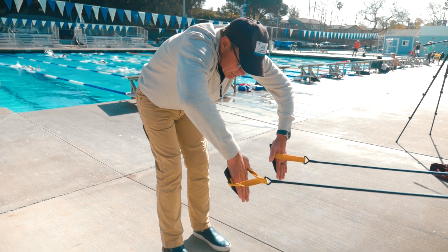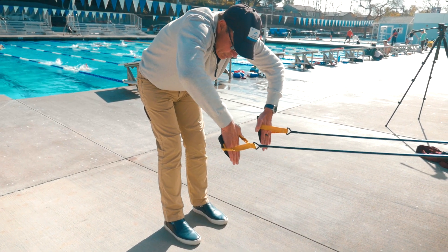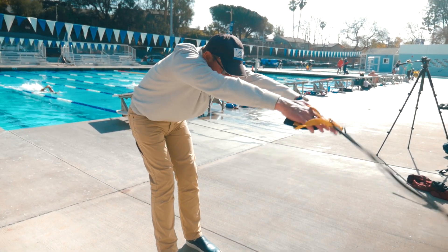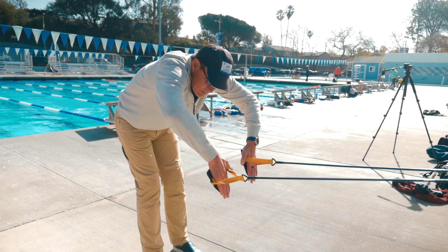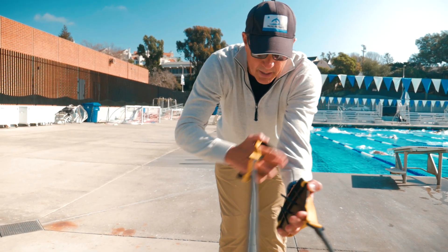This is our swim stroke. Keeping the fingertips pointed straight down to the ground, we're going to go backwards and then extend all the way back. Come back to the start position. Fingertips down, firm wrist — we need a straight line from fingertip to elbow, not a bent wrist.